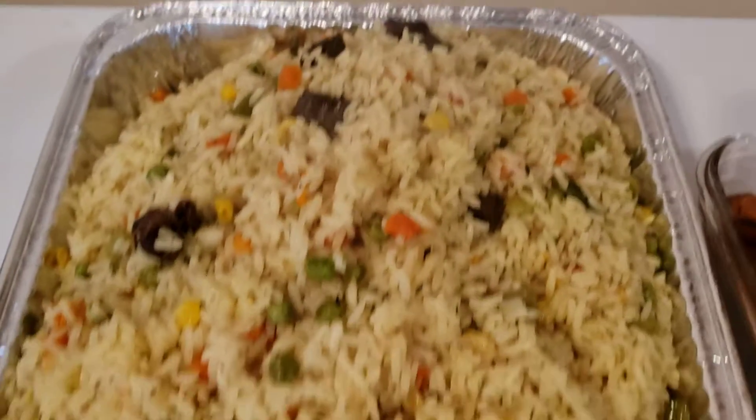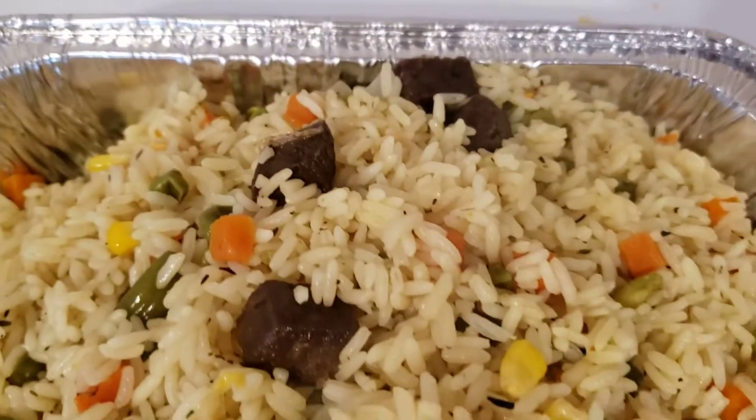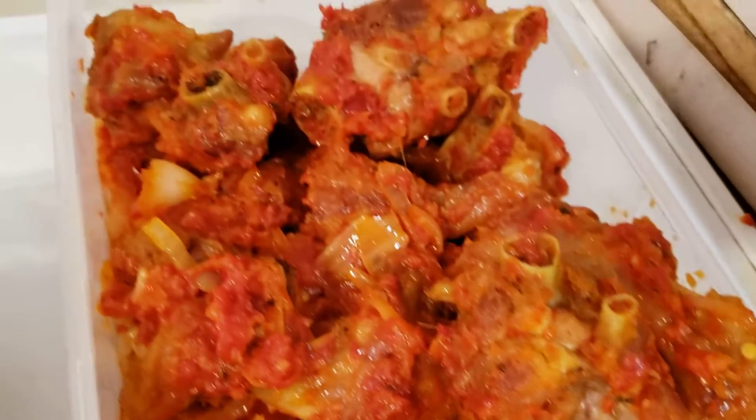Hi people, how are you? A new week — this is fried rice going out right now. We have liver and sides from this veg, and this is the plantain going with it, and this is turkey.